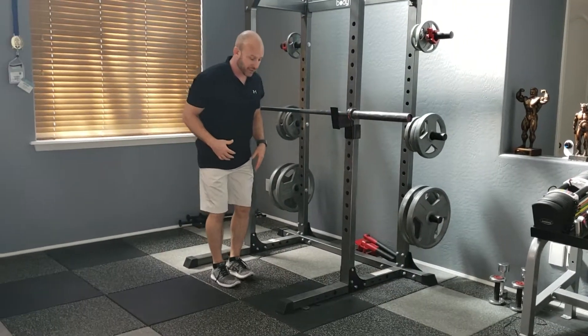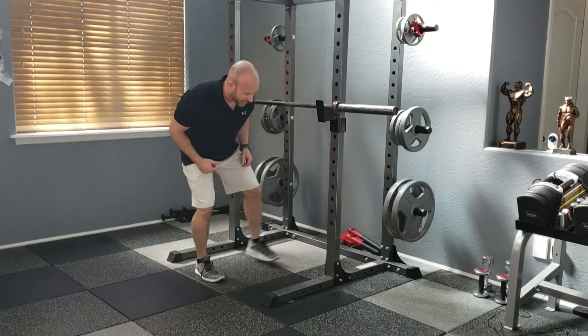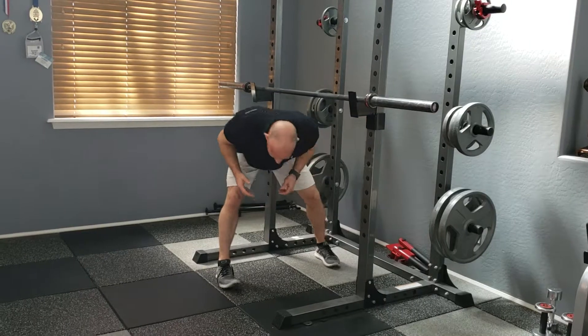What you don't want to be doing — and we're going to point out what not to do first because it's such a common error — is you don't want to be coming under the barbell like that. That's not what the exercise is. Don't come under with your head down.